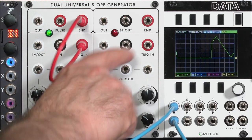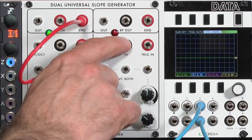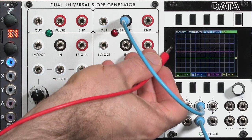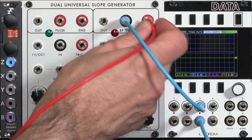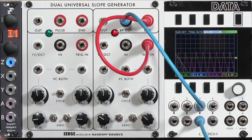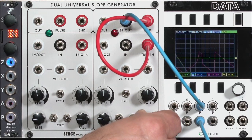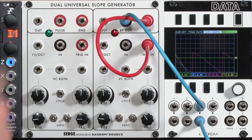What's really cool is the second side of the DUSG. I'm going to switch down to magenta just so you can see color-coded what's going on. The second side has a BP out — and that's not bandpass, that's bipolar — which means it's a little bit more centered around zero volts, like you would expect an LFO to be. You see it starts off a bit raised here. It's basically taking the EG output and offsetting a voltage. I'll take my end-of-cycle, do my trigger in, and now you see it's a little bit more centered around my green zero-volt line. As I change the cycles, the balance will change a little bit.